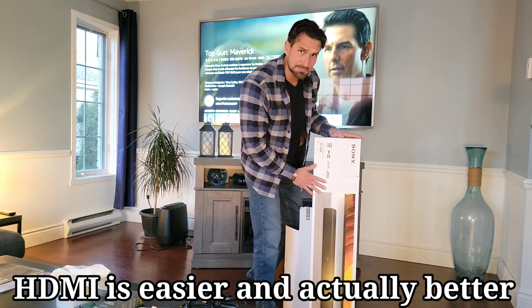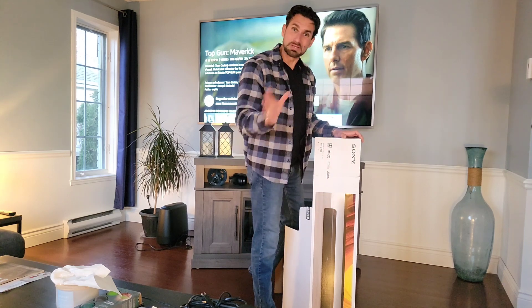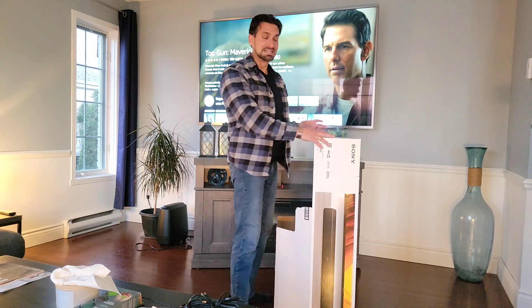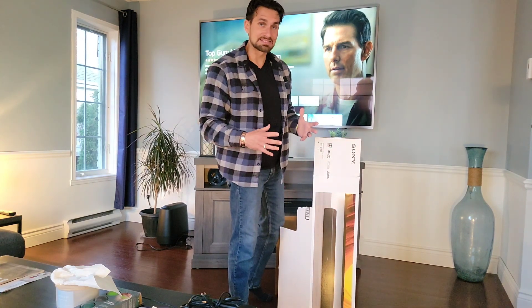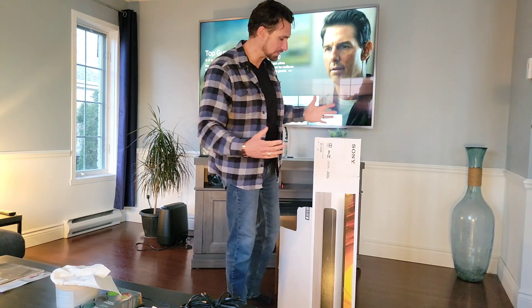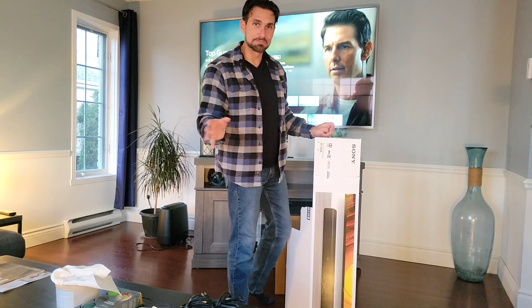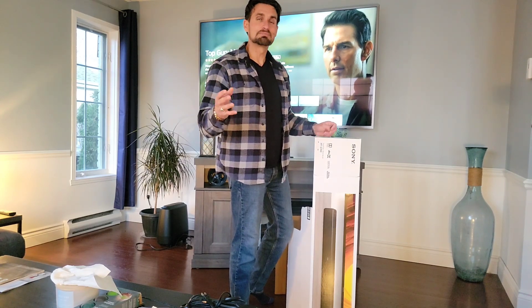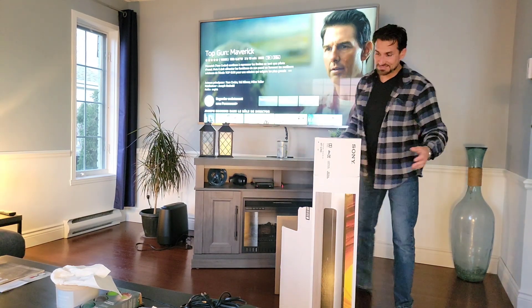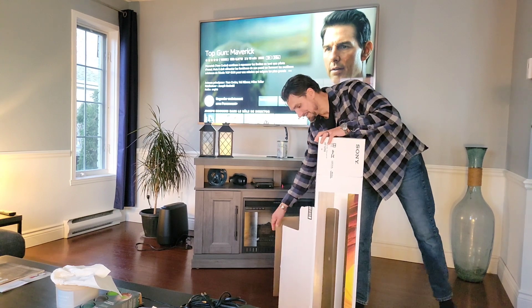We've got the Sony system here. It's 400 watts. We got it at Costco. I think we're going to like the Sony sound system — we played around with it in the store, which is nice. Any store selling sound systems should let you listen before you take it home. It was our favorite beyond the Klipsch system. The Klipsch was $1,900 — a little more than we want to spend. This was $160 off, so we got it for $450.